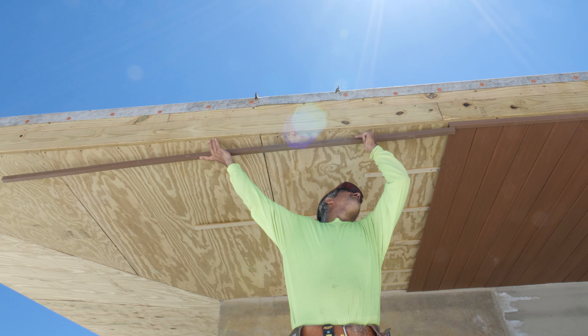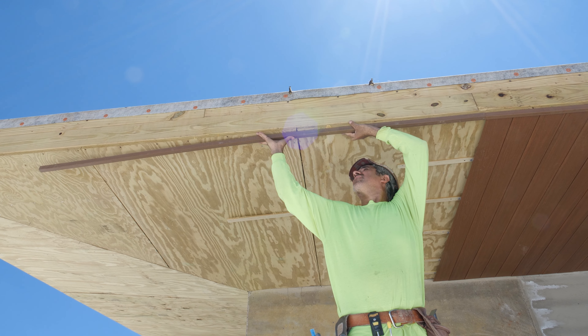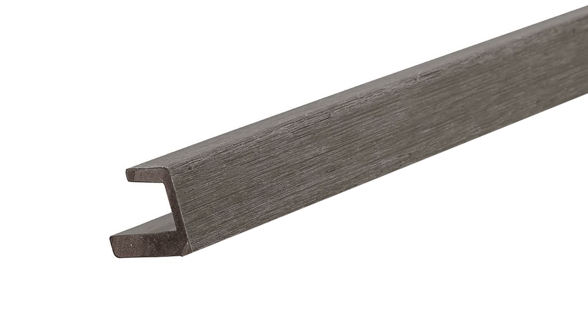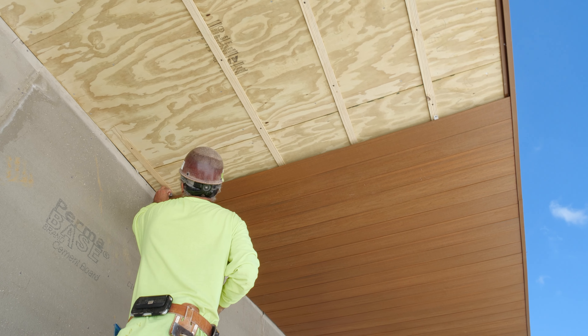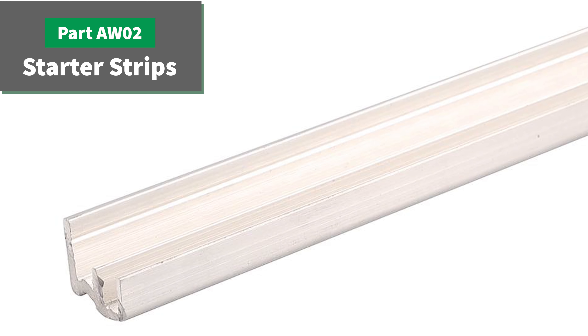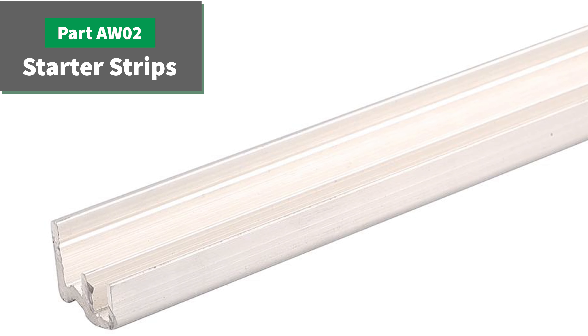Begin by installing fascia pieces part number US44 along the outer edge of the frame. This installation crew has chosen to modify the standard US44 channel to make it a C channel by ripping off the outer flange. This process can be used when installing the boards perpendicular to the structure. When installing the boards parallel to the structure, use the AW02 starter strips along the same edge instead of the modified US44 trim.